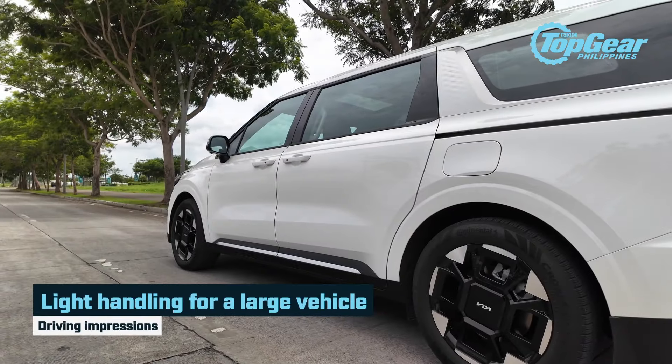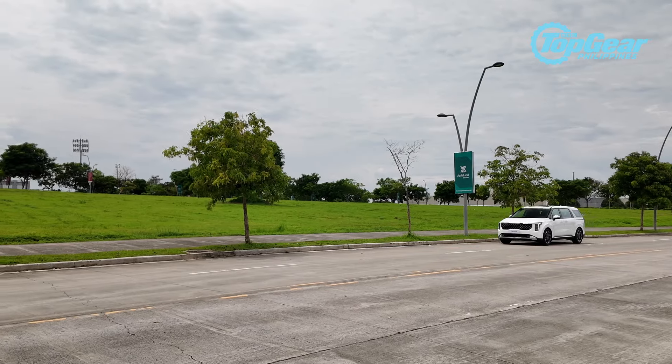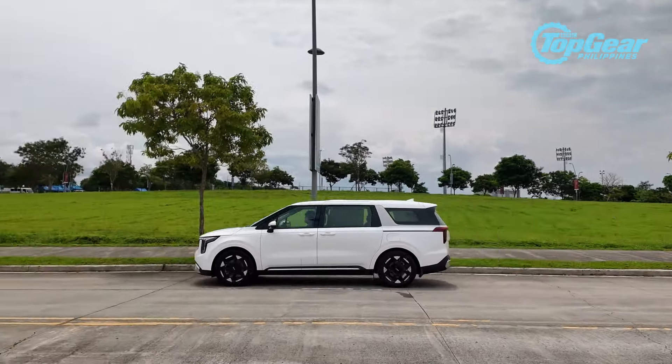What I noticed is that it's really light to drive. It's a huge car and it's hard to maneuver through tight spaces, but the steering is very light and surprisingly, the turning radius is really good. It's not an MPV I'd hate to drive.